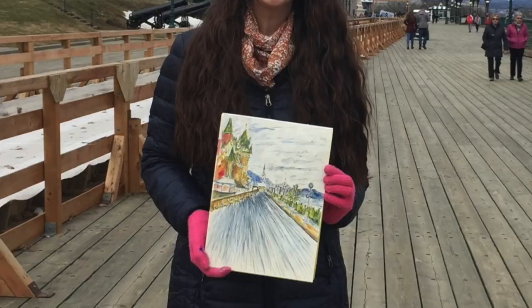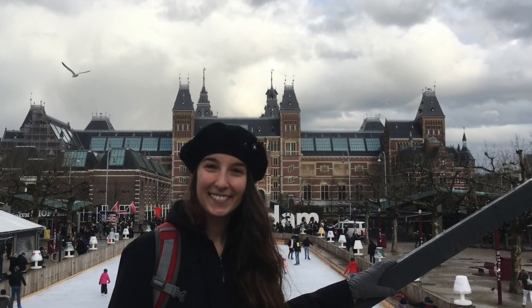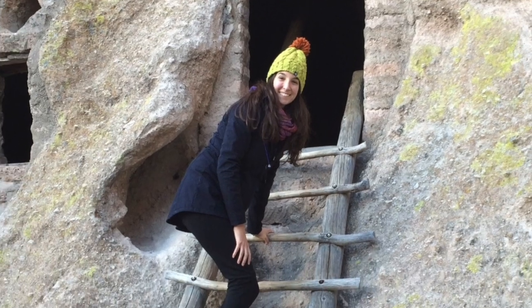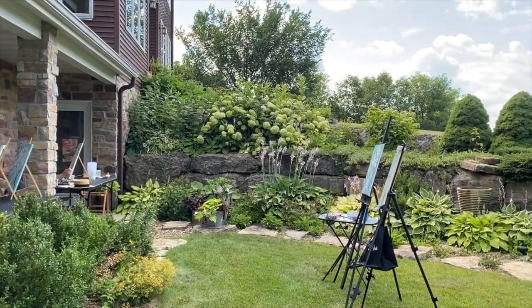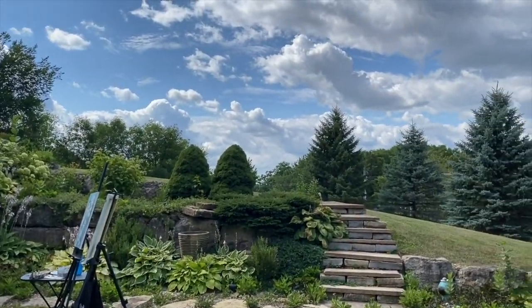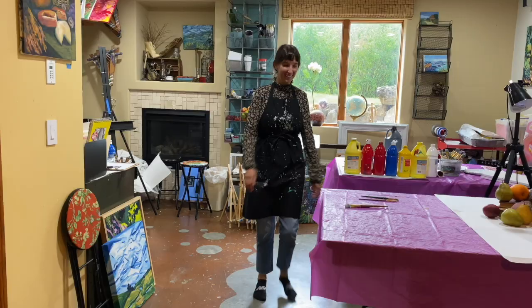I travel to replenish my artistic soul and to share my experience with others. Join me to ignite your artistic self, get inspired, and see daily life, and create with me at Wilhelmina Art Studio. With a little help, we make it all happen, one paintbrush stroke at a time.